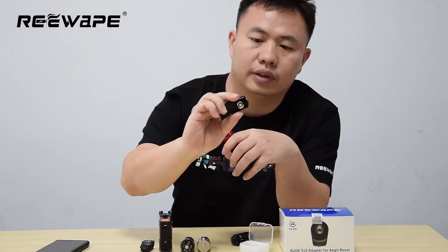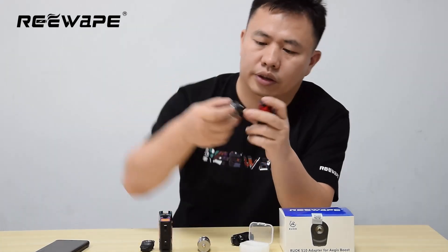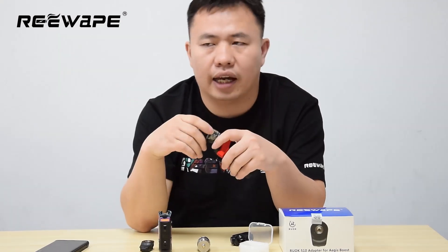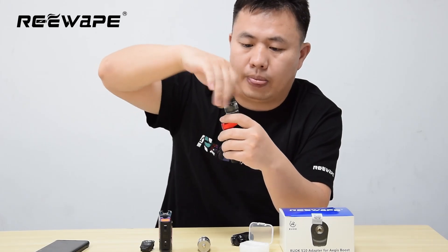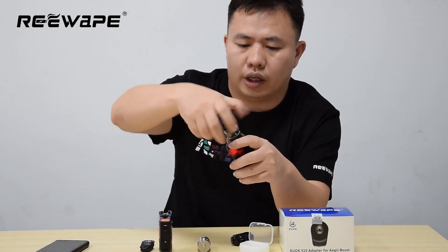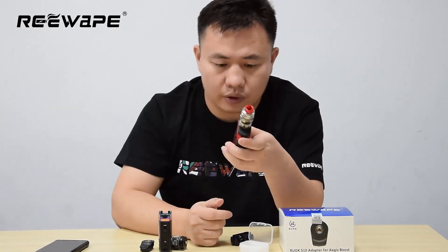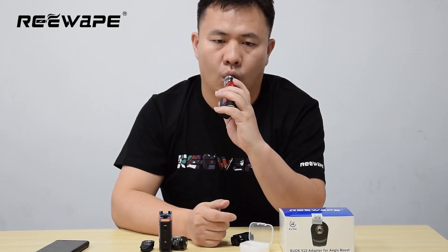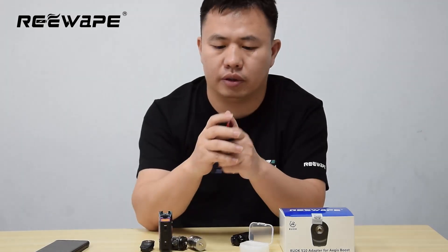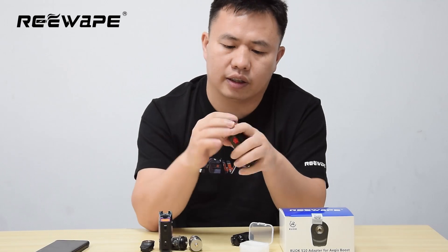But our adapter can fit all batch Agus Boost plans devices. You can see — like this, it's easy to put on. And you can put on your favorite 5-10 tank, RTA, and any tank you want and you like. We can also change to another one. It's so easy to take out this adapter — you pick it on and pick it out, and it can fit the device.